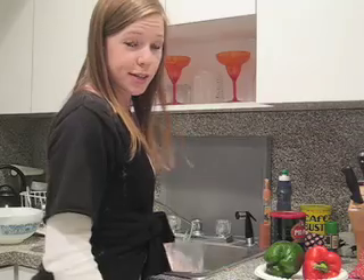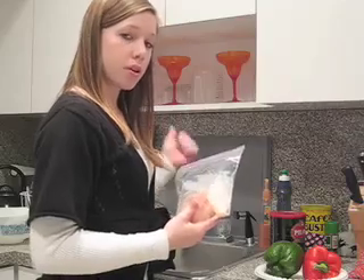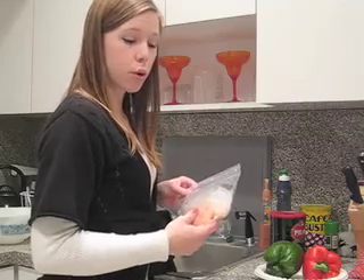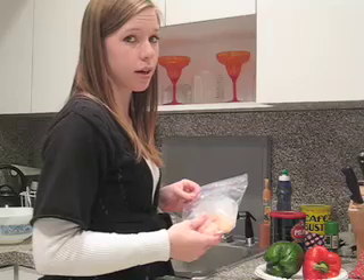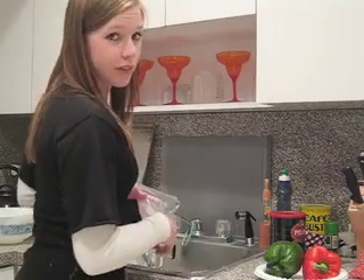Before we get started on cooking, we're going to need to thaw out our chicken since we're using frozen chicken. Put it in a ziploc bag and under the faucet for about 5 minutes under cold water. It melts about just as fast as boiling hot water, but it breeds less bacteria. So 5 minutes under the faucet and we're good to go.